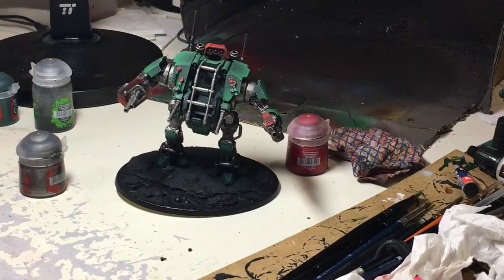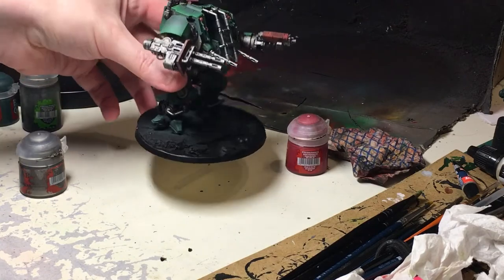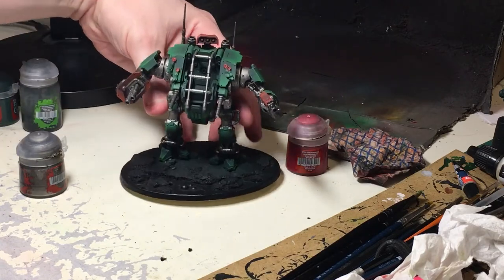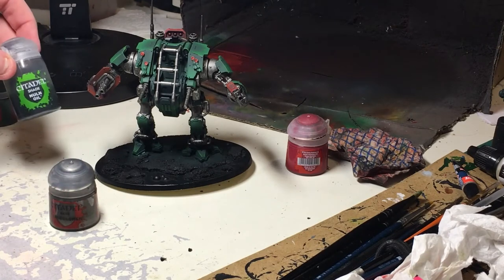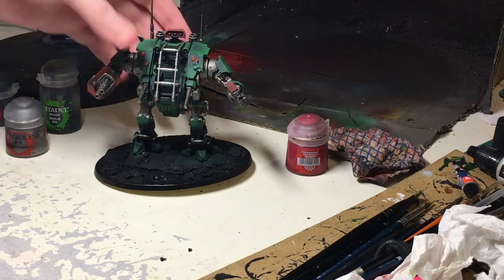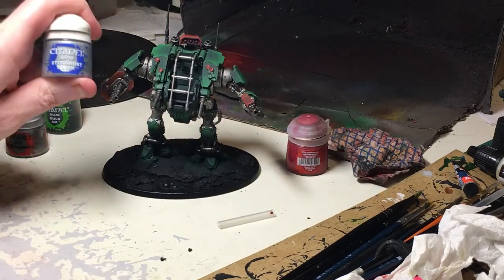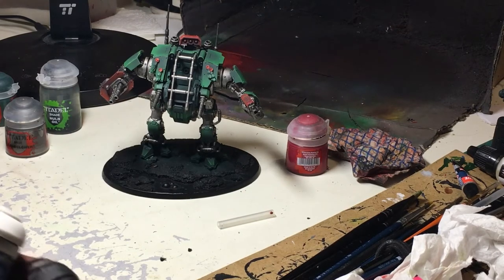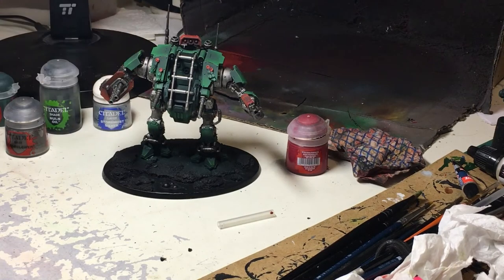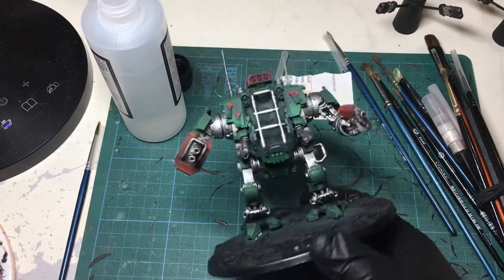So it's coming on now. We've gone ahead and done a load of silver - we've done the silver using some Leadbelcher, and we've got Nuln Oil as the shade. I've ended up putting it on top and it's rolling in nicely. We're now going to dry brush the silver areas with some Stormhost Silver, making sure we're not catching any of the other recesses. That should be quite easy as long as we've got some small dry brushes. Then come back to me for the next stage once we've got the silver finished.